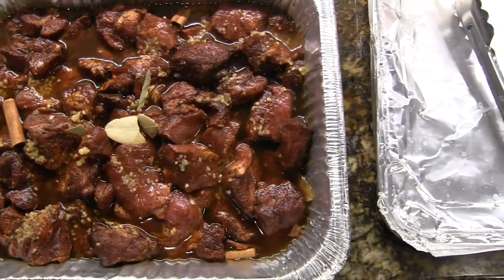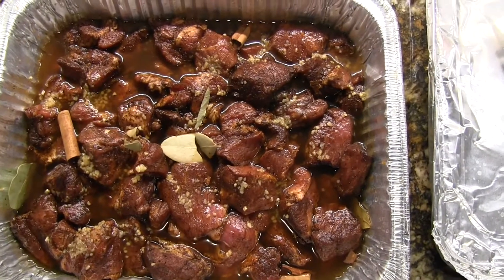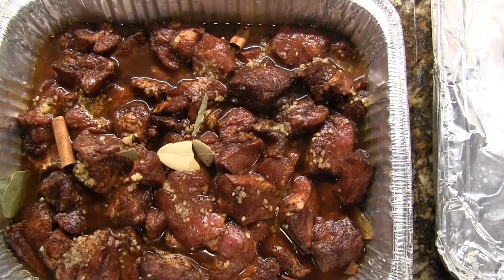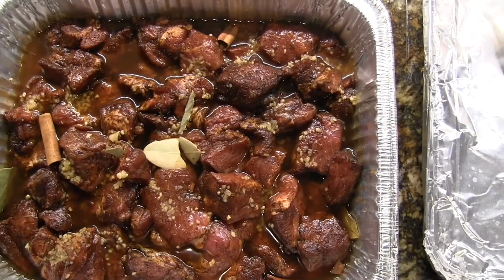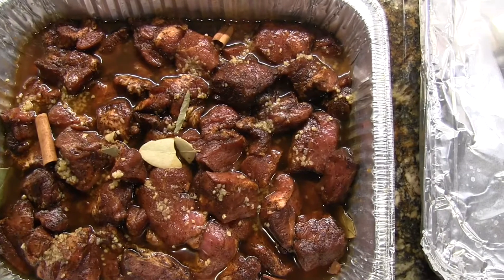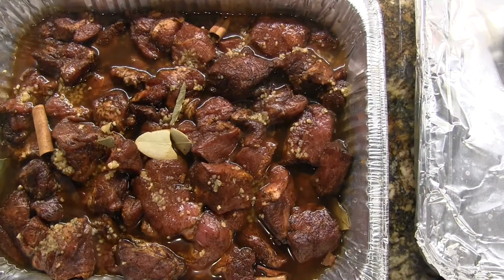I'm going to cover it tightly, but actually I think I'll smoke it a little bit first before I put the top on and seal it up. Then I'll basically bake it at 250 degrees for somewhere in the two-hour neighborhood — I'm just going to kind of wing it.